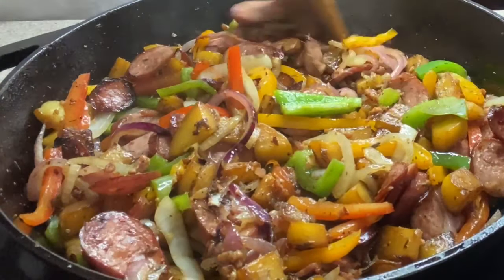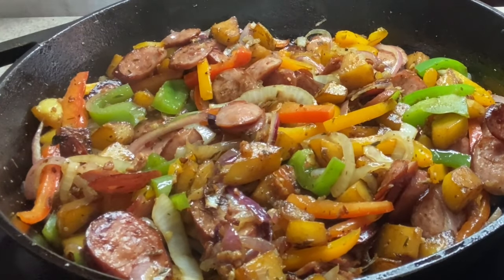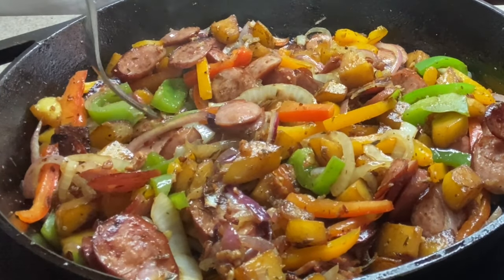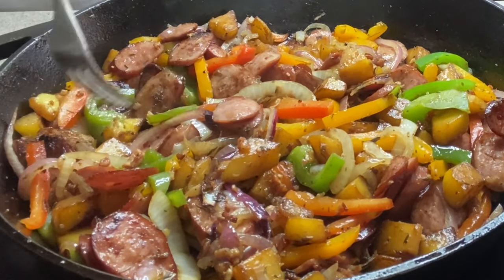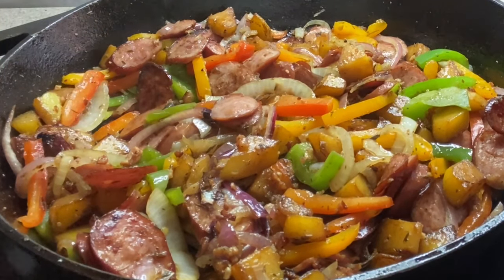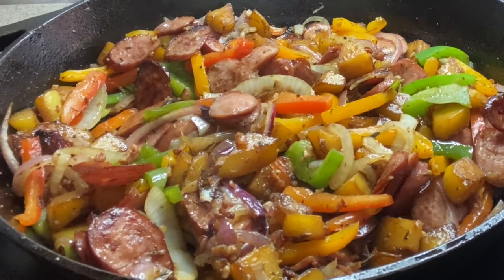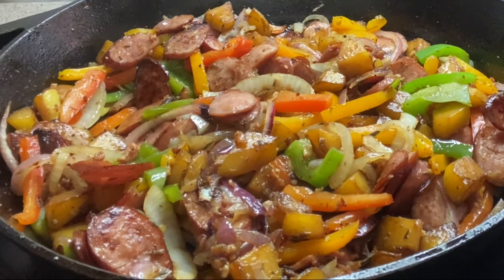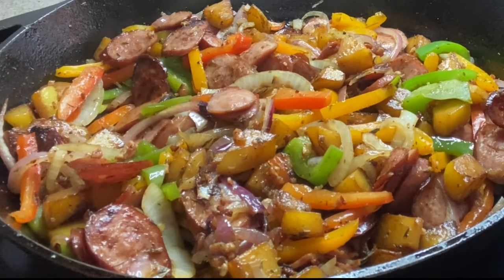Thank you guys so much for coming and hanging out with me today in my kitchen — I really do appreciate each and every one of you. Oh my goodness, I have got to taste this. I will see you next time — the good Lord willing and the creek don't rise. Mmm, mmm, mmm — delicious! Cheers!